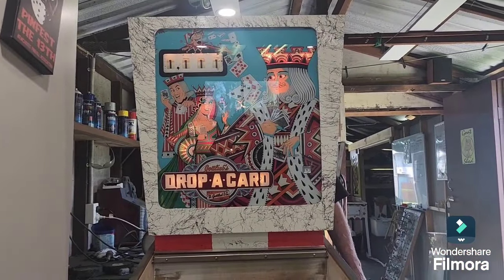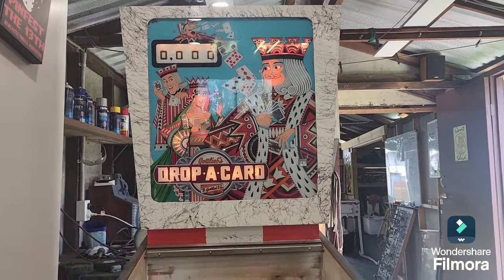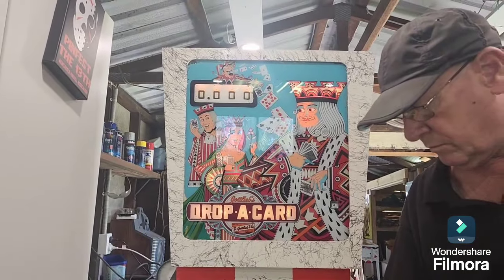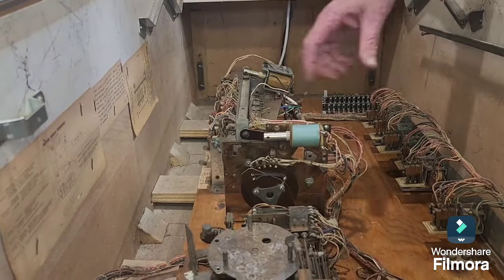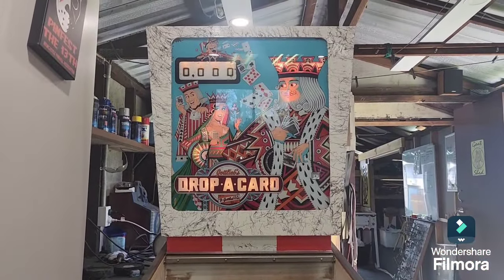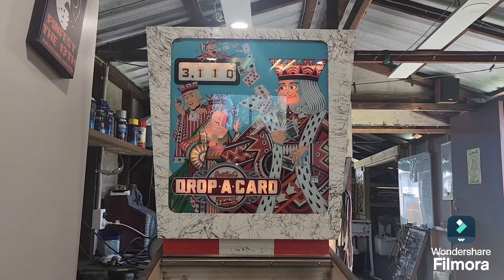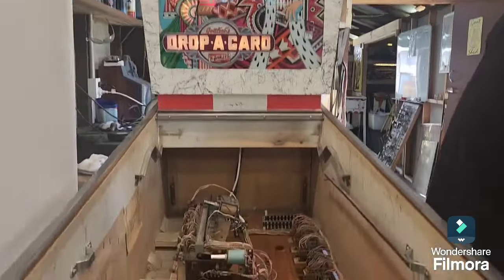Let's press the replay button — beautiful, it starts! That's one thing we've now achieved. We'll go around the back and operate those relays to make sure the steppers are turning over, just one step of the ball count unit — so we're in ball-in-play mode. Carried over — excellent!